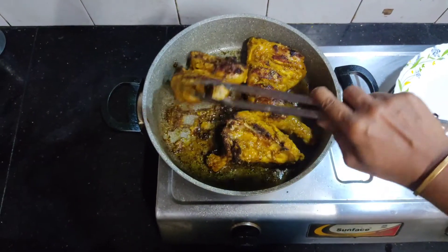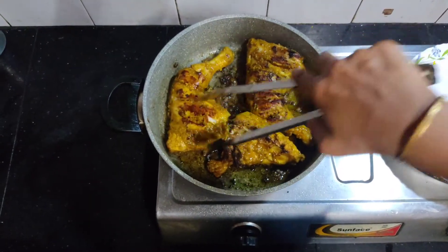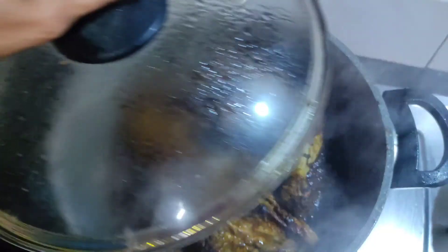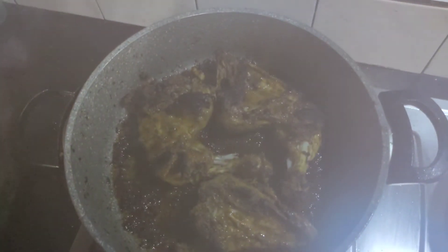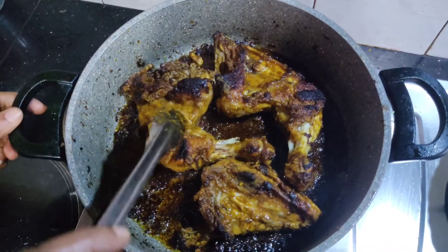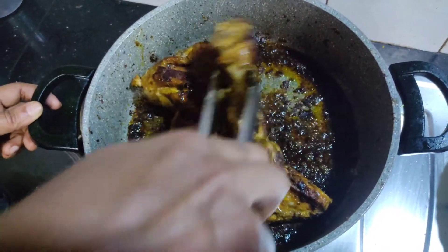Put one side in the oil in the pan. Cook for about 15 minutes. Pour it in the pan and cut the pan side.